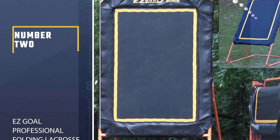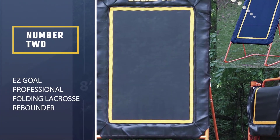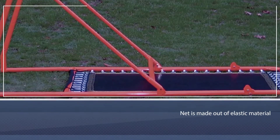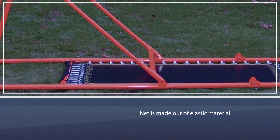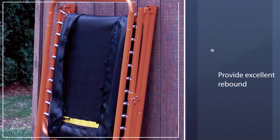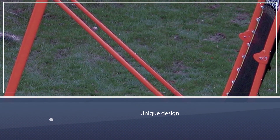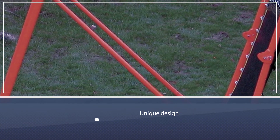Number two: EZ Goal Professional Folding Lacrosse Rebounder. This lacrosse rebounder from EZ Goal has you covered no matter what drill you're performing. It's a large lacrosse bounce-back net providing you with greater coverage as you train. The net is made out of elastic material and there are springs to provide excellent rebound. This unique design improves the experience quite a bit when it comes to flexibility.